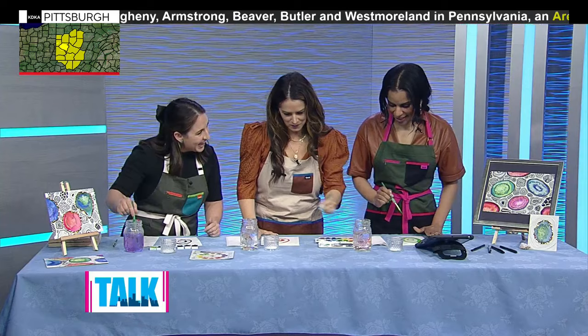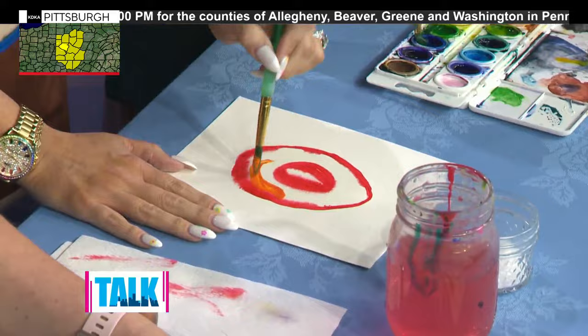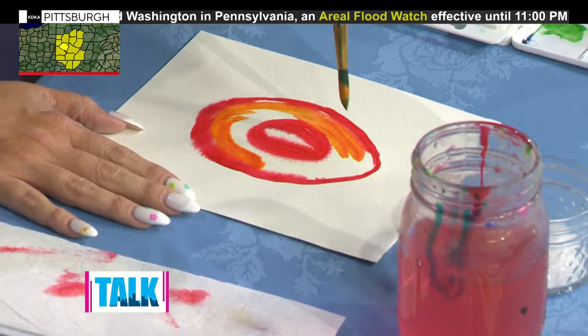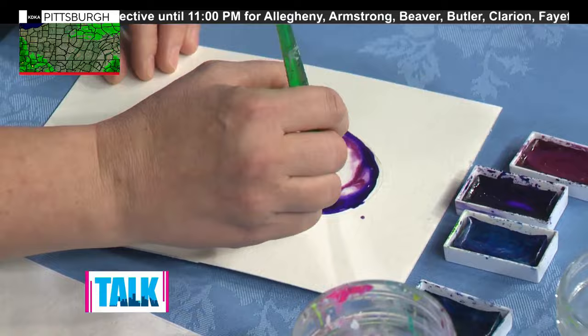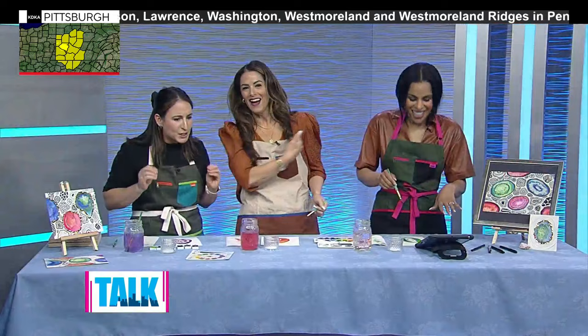That looks like the bagel I ate earlier! It could also be Easter eggs — really whatever you want. So wash your brush off and get another color that's similar on the color wheel, but honestly you can do whatever color you want. Make sure you're picking up enough paint — swirl it a few times. Fill in some areas but leave the center white, because that's where our sparkly crystals are going to be. You can let the colors mix and play a little — I love how loose it can be. Art therapy is for everyone.